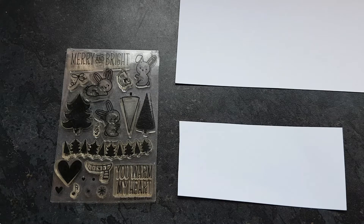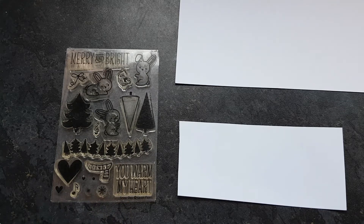Hello and welcome to another video here at Megimu's Creations. Today I am going to be using the Snow Day Lawn Fawn Stamp Set for day five of the 12 days of stamp sets. I'm just gonna get started.